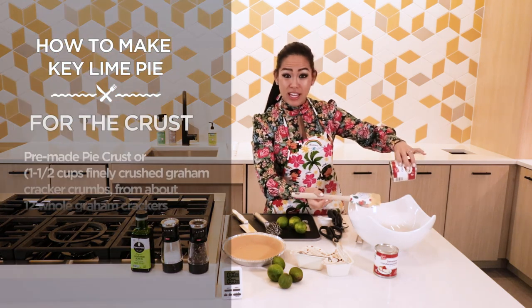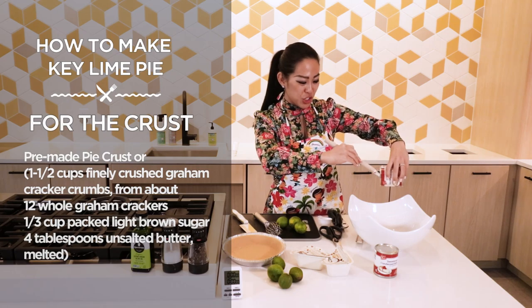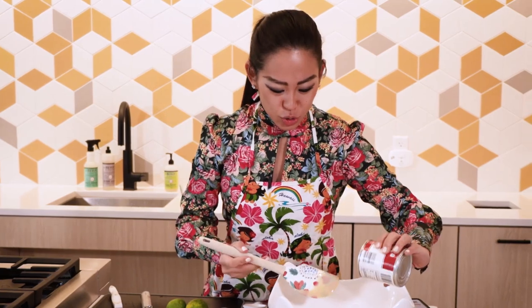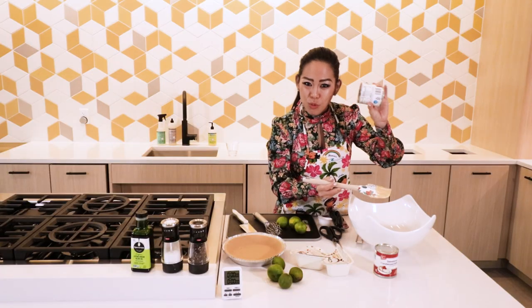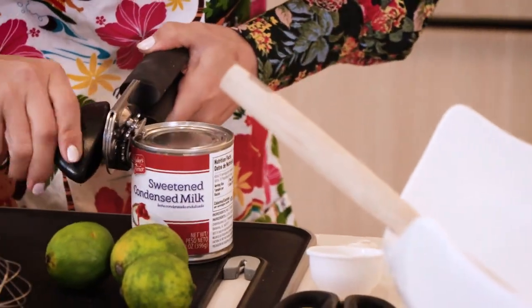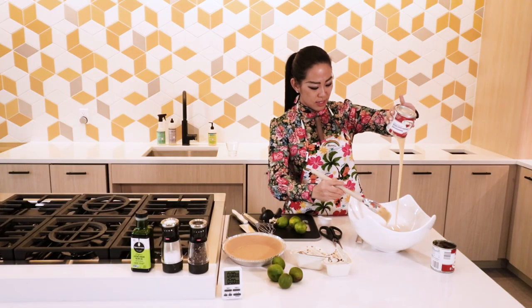I have been making this — it doesn't matter what the season is. I make it in December, January. Like once a month, it's that good. I still use two cans. Make sure I'm not wasting any of that because that's where the goodness is. Here comes the second can.